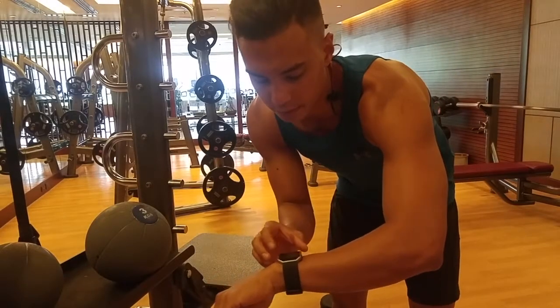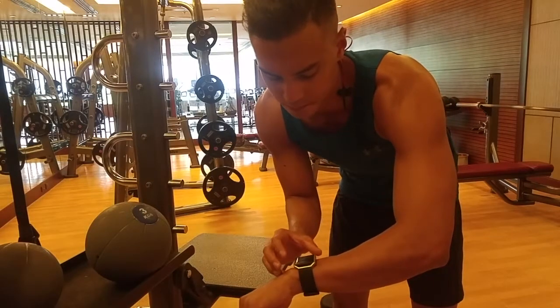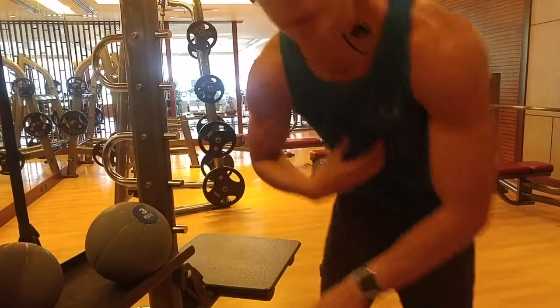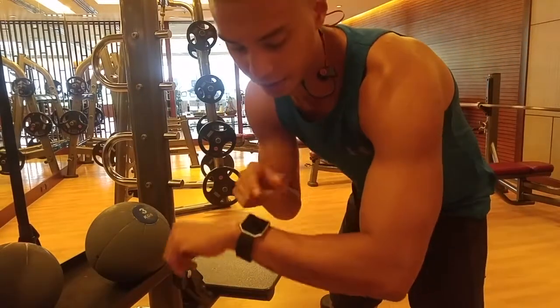With my workouts, I have a Fitbit, but I just use it as a timer now. I got this heart rate monitor a long time ago, and I prefer using that coupled with the Fitbit as a timer.